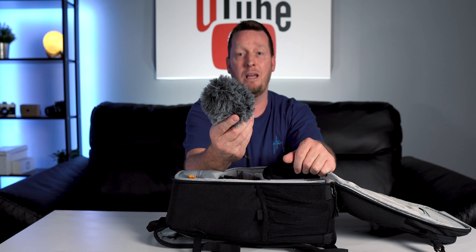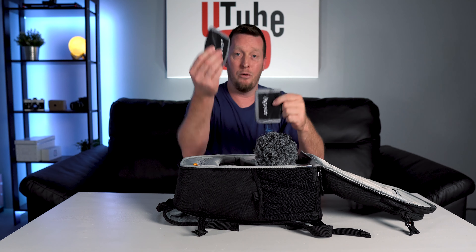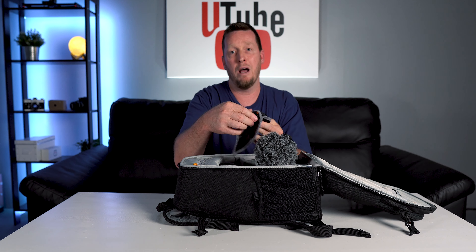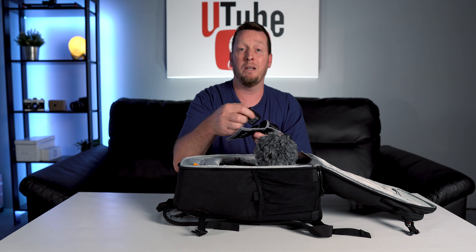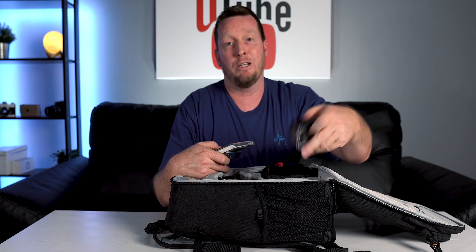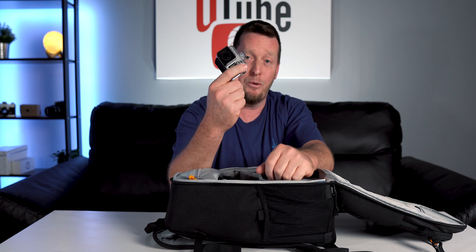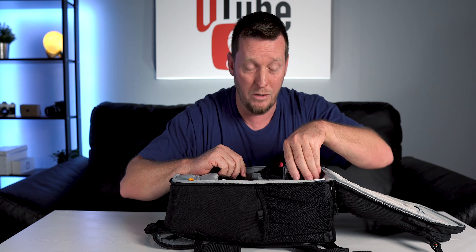In this pocket here, I carry a Rode Video Micro. Below it, I carry some battery pouches — I always carry at least four batteries with me at all times. Luckily, both my cameras use the same batteries. I have a UV filter and a polarizer that I keep in this pocket as well. I also carry a GoPro with me — my brother upgrades his every time a new one comes out, so I always get his hand-me-downs. Nice little bonus for me.